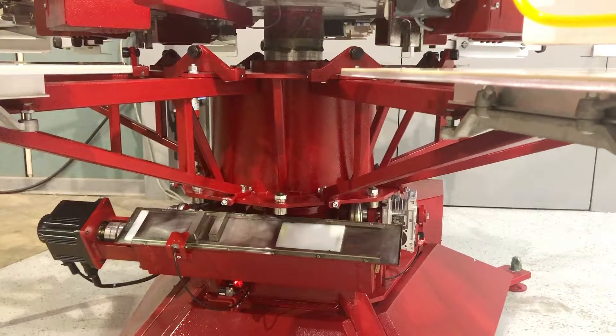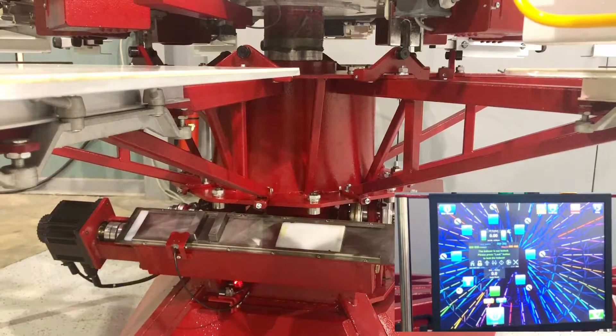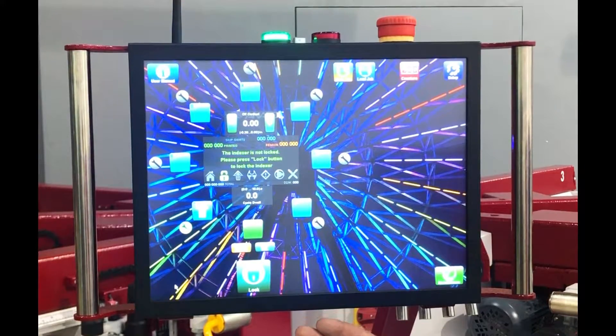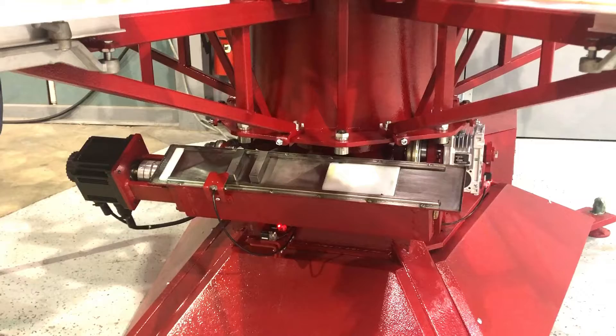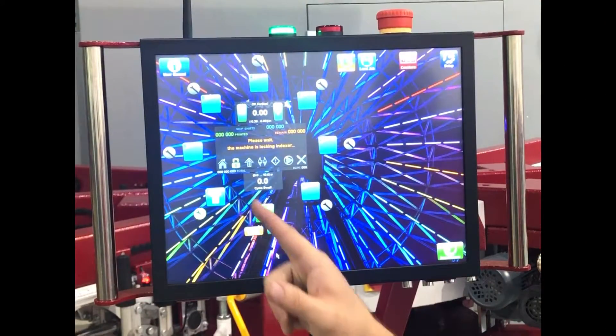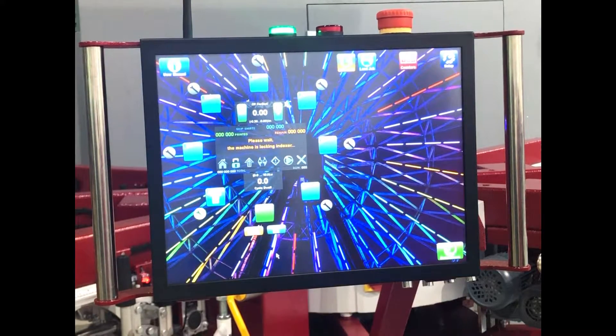We want to line up our bearings to our forks, allowing us to lock our indexer. Our operating system is intelligent enough to know whether it's lined up or not. If I hit the lock button and it's not lined up, it's just going to flash at me until I bring the pallets into line. When the indexer is out of line, we hit the lock button and it's not going to lock until we bring it into line. If it's not lined up, it will flash at us for a given amount of time, and if we wait too long, we'll have to hit the button again.